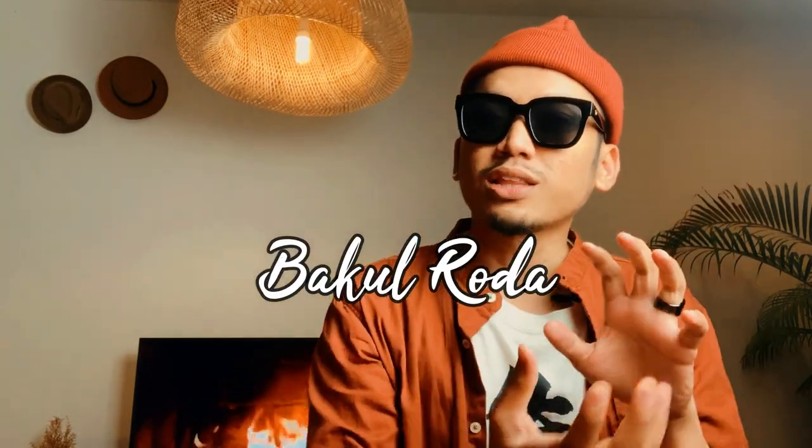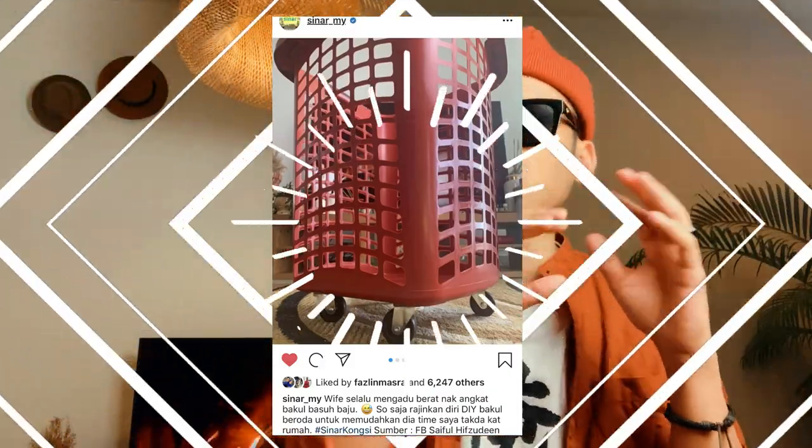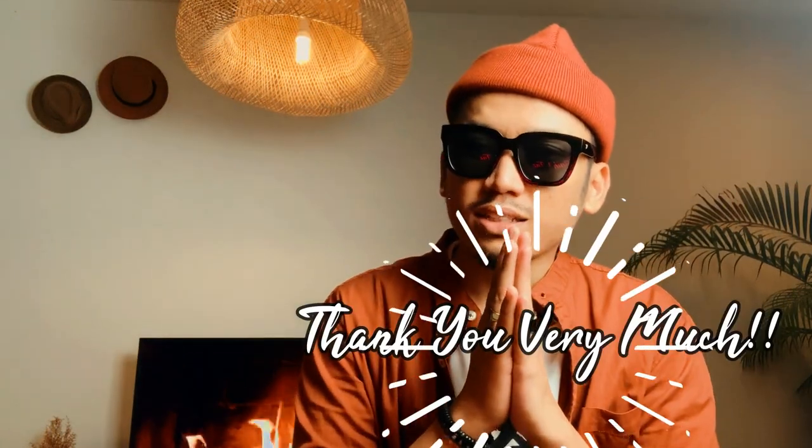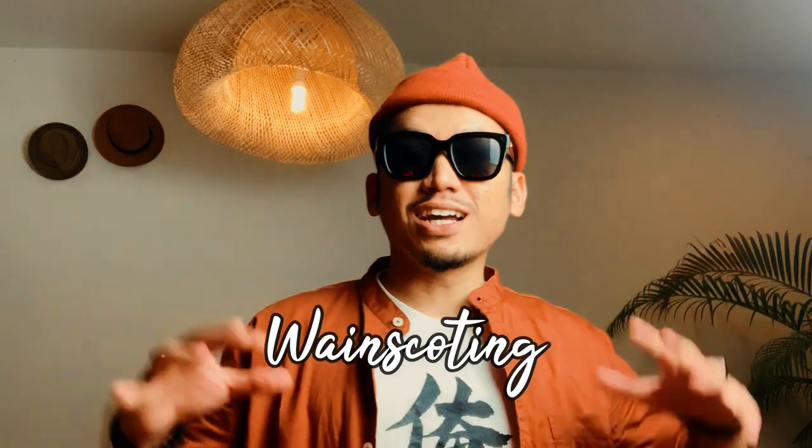Third thing yang happening adalah, bakul yang aku letak roda - tujuannya untuk memudahkan isteri aku bawa baju kotor untuk dibasuh - went viral. Shout out, sampai masuk ke Sinar Radio, sampai masuk ke PAMA, and telegram and everything. Even on Twitter. Thank you very much guys, I really appreciate it. Untuk today, kita akan buat wainscoting yang tengah viral sangat sekarang tu.